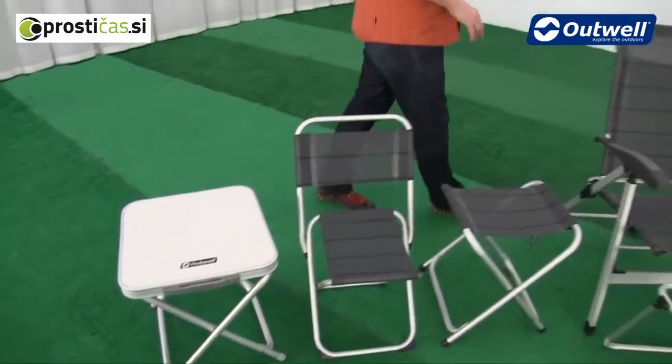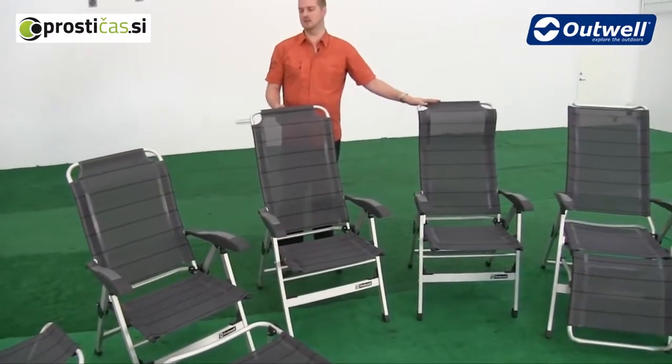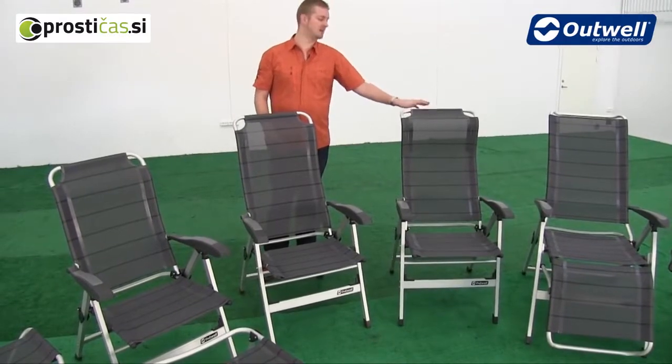On the bigger chairs we have three with different heights of backrests, and this one here actually has the head support at the back as well.